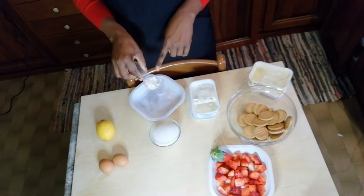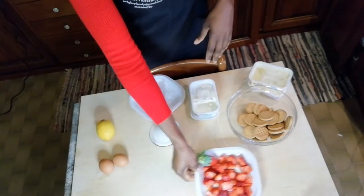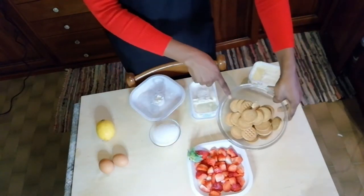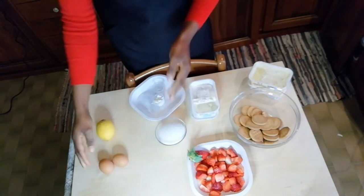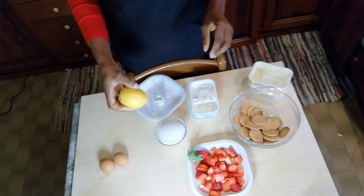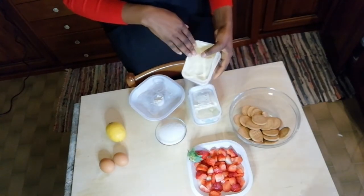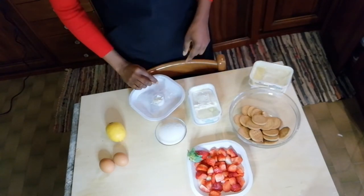Gli ingredienti per questa cheesecake: 250 grammi di fragola, tagliata. 250 grammi di biscotti secchi — qualsiasi biscotti tu puoi usare. 100 grammi di zucchero, 2 uova, un limone — ci serve il succo di limone. 100 grammi di burro, 500 grammi di formaggio spalmabile, un pizzico di sale.